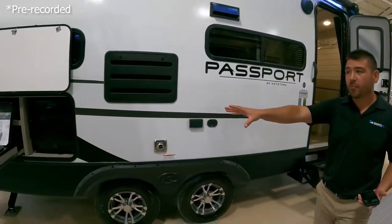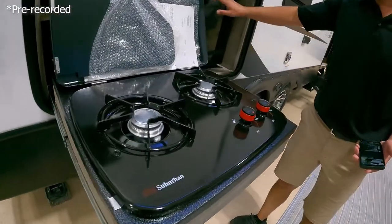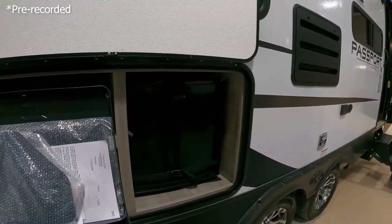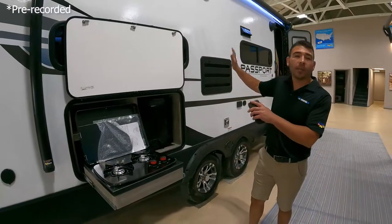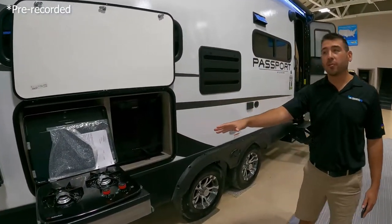Right outside we have our outdoor kitchen — we've got a two-burner stove top here and a mini fridge for our drinks and goodies, so we don't have to send people into our RV to get drinks. You've got the fridge right here, burgers on the stovetop — grab your food, grab your drinks. Don't bring the dirt and the leaves into my unit, so I love having the outdoor kitchen.